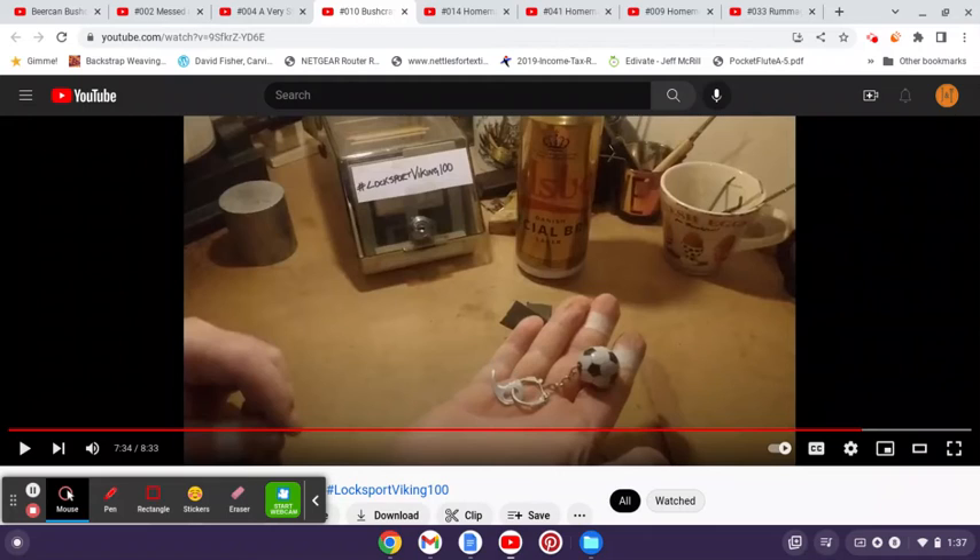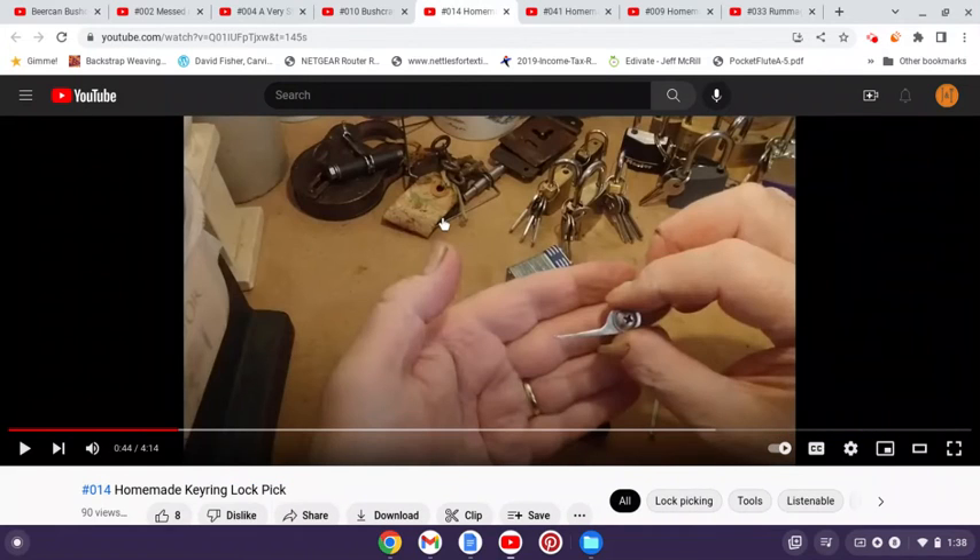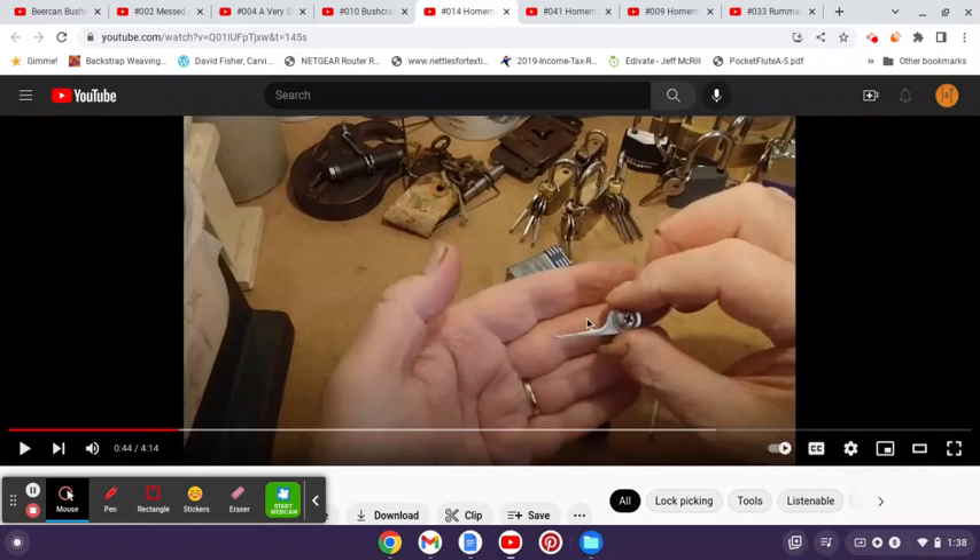I actually told him about some thoughts I had from that about a whole key ring pick set, which led to him making another video with a little key ring type pick. I've seen, not only for myself but for many of his other subscribers and commenters, that he is very interactive with the people that follow him — he will respond to your comments and make videos answering your questions.